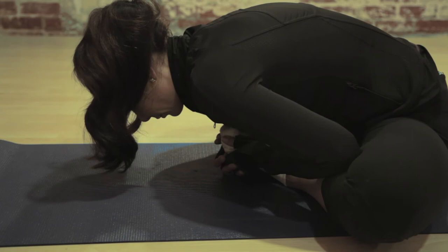For the advanced butterfly stretch, your goal is to touch your head to your toes or have your head parallel to the floor.